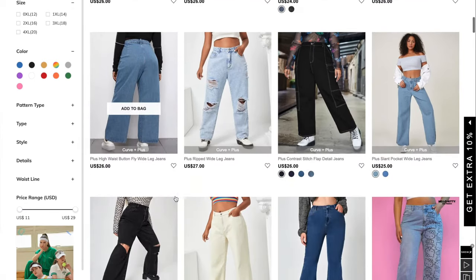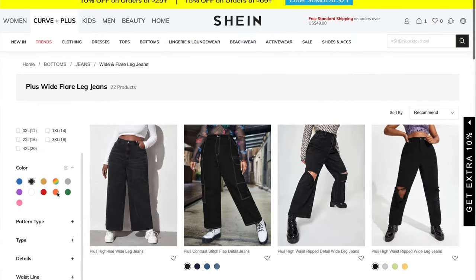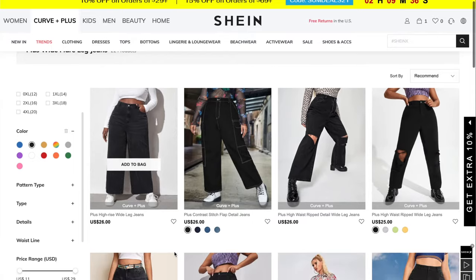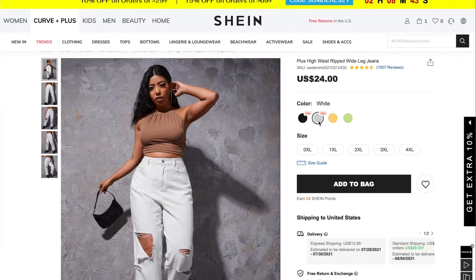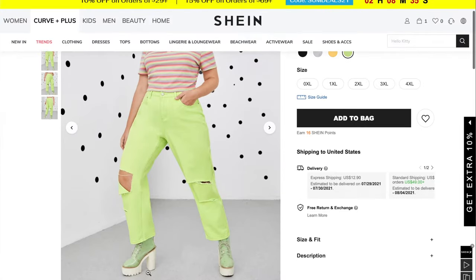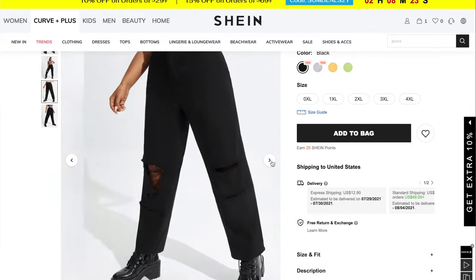The next one I'm looking for is a wide leg black jean. I'm going to filter the jean category by black. These are kind of cute — very retro and in right now, they have that cargo style, but I'm not really feeling that look. I think I'm going to go with the plus high waist rib wide leg jeans. They also come in white, yellow, and lime green — that's pretty cute — but I'm going to go with the black because I like the way the rips are on the jeans.